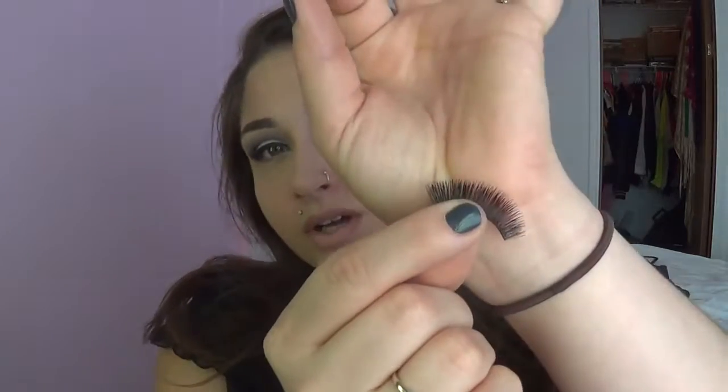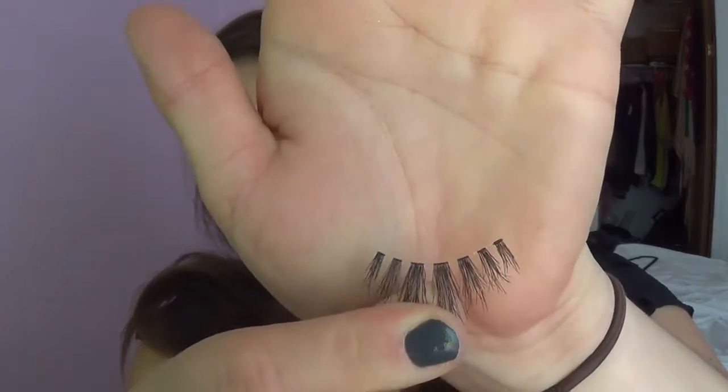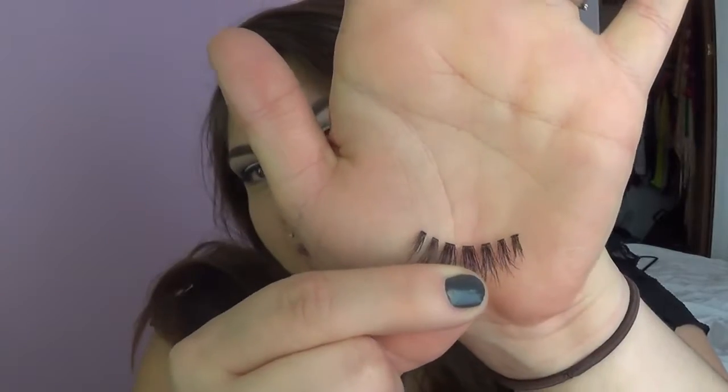There are lots of different eyelashes, lots of different glues, lots of different styles — it's just personally what you like on yourself. There are really, really full ones like this one, which is what we're going to put on today. Other types are ones where they're spread out and you can see the band — these are the most comfortable. Another type is partials, which are amazing if you're just starting out and want something a little easier to work with. They're essentially just these cut in half, so you'd just pop them on the outer corner of your eye. They're much easier to work with whether it be a daily basis or for a special event.